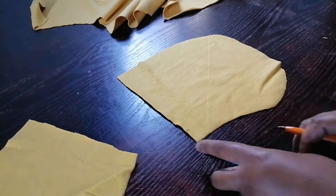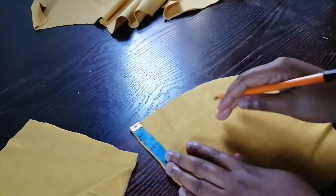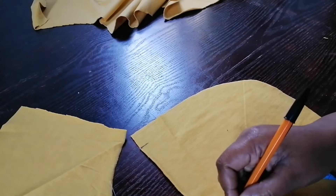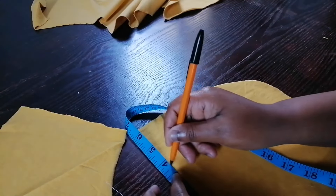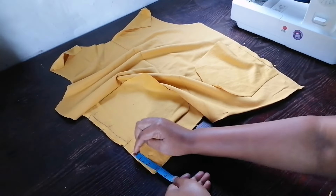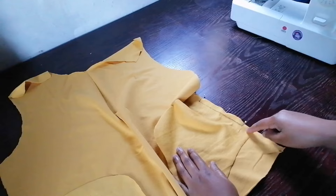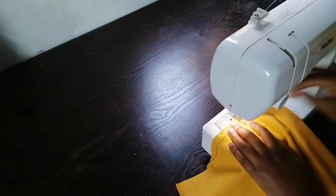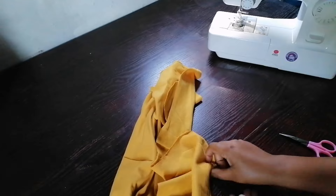Here I was drawing the lines for the pockets. I'm just going to pin it and sew it on the sewing machine. I have pinned the pockets — I marked three inches from the bottom. Then I pinned my pocket on both sides of the front piece. Then I'm going to take it to the sewing machine and sew it. When I'm done sewing, I'm going to take it to the ironing board and press the pockets.